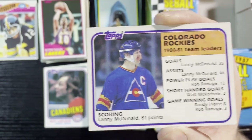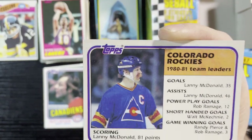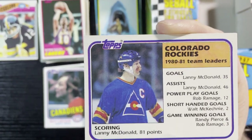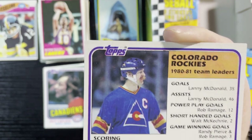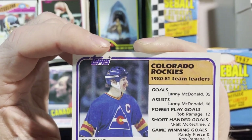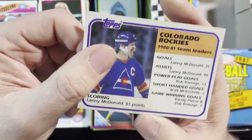Up next, Lanny McDonald — I love Lanny McDonald. That's the Colorado Rockies; they did not play long in the NHL. They were a WHL team that transferred, and then I believe they moved to become the Calgary Flames. He's famous for playing for the Calgary Flames — the old red mustache and all that. Very nice, Lanny McDonald.